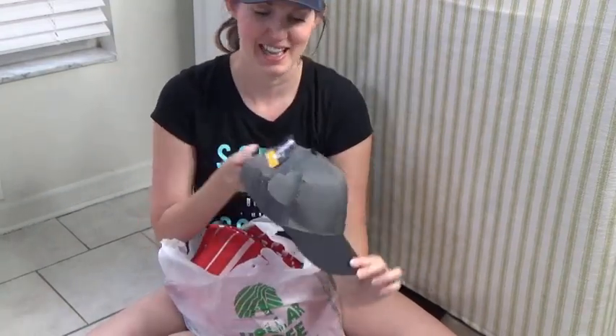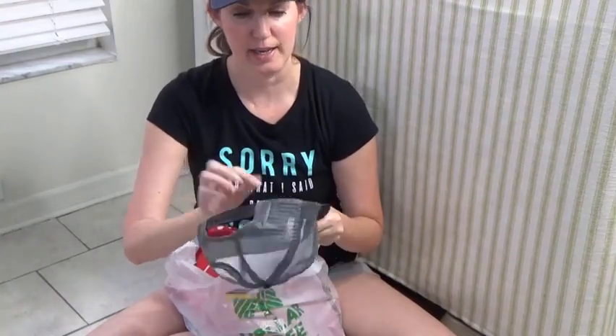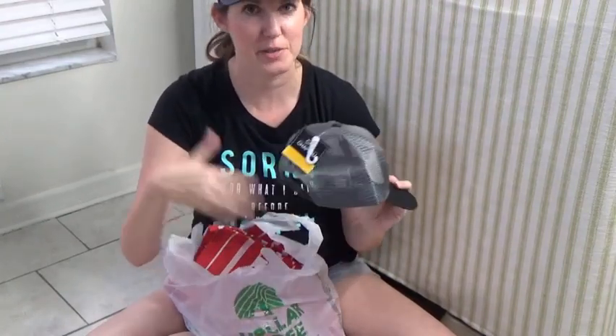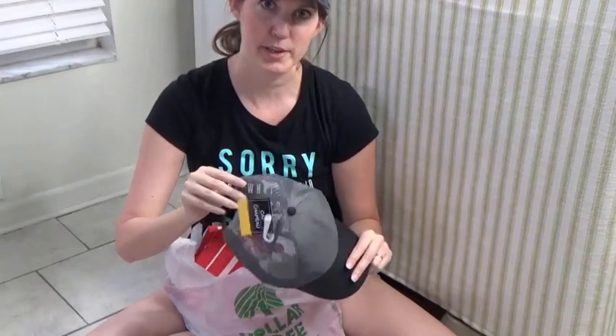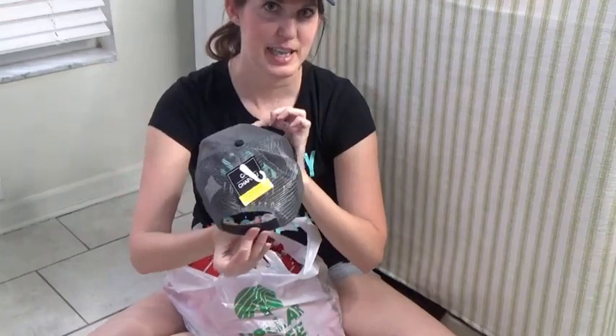Baseball cap — or a trucker's cap. I'm not sure what you would call this. But I like that it's mesh in the back so it is more breathable. Can't go wrong with a gray and black cap.